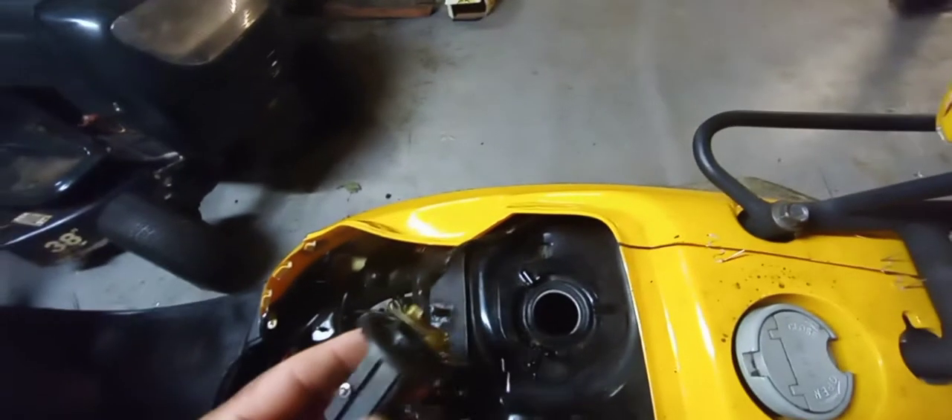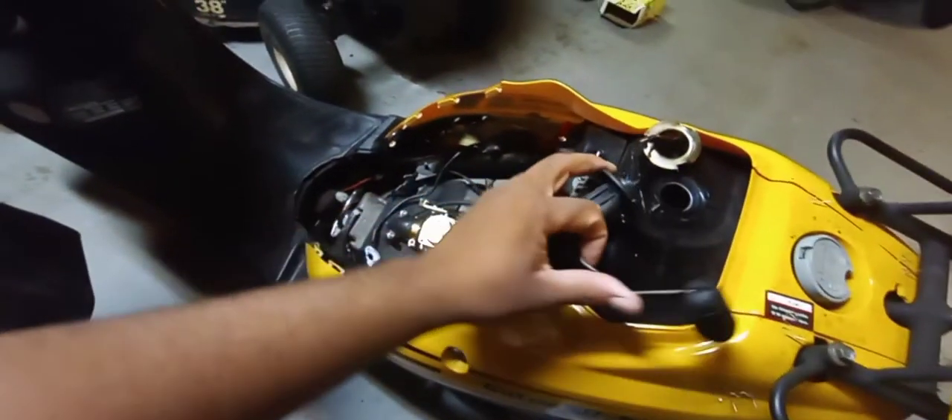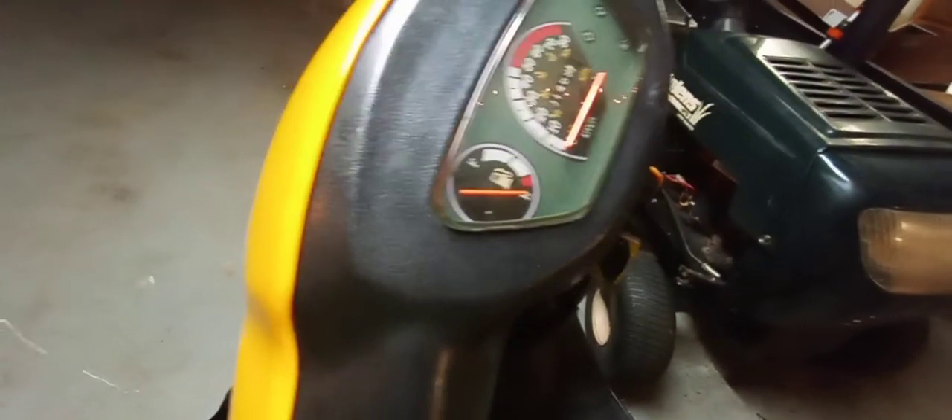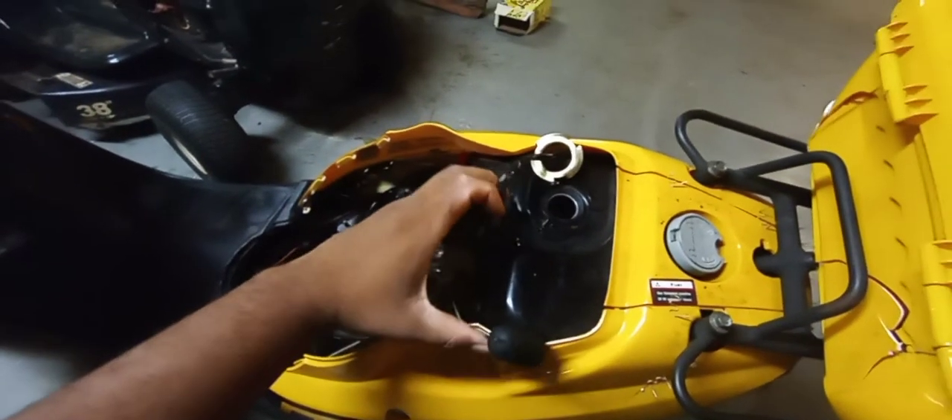Now I think this one was just stuck. So you see when it's all the way down, the fuel gauge is reading zero. When I move it up like this and bend it up, it's still reading zero. So it seems like there's a bad sensor in there.